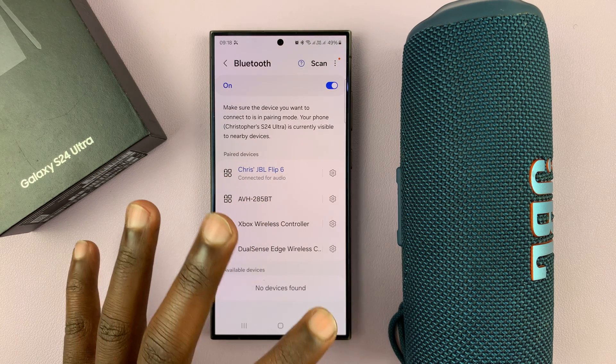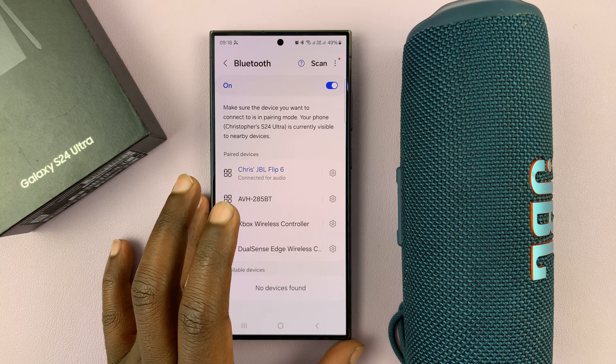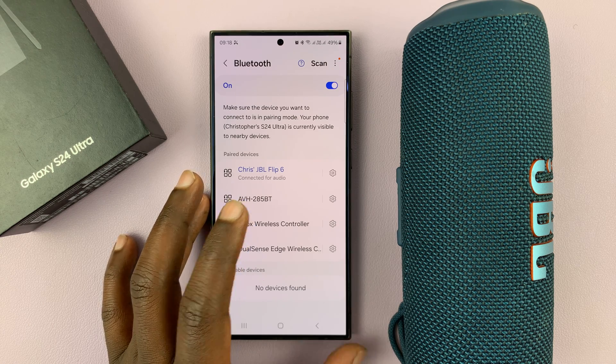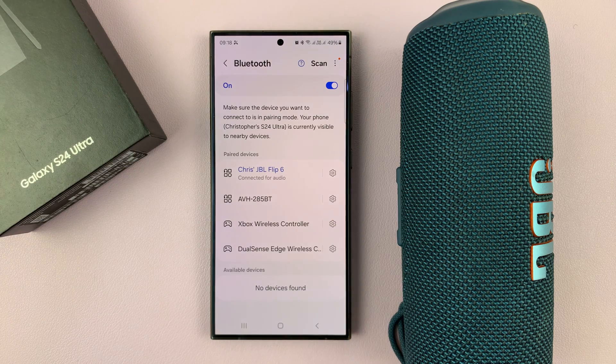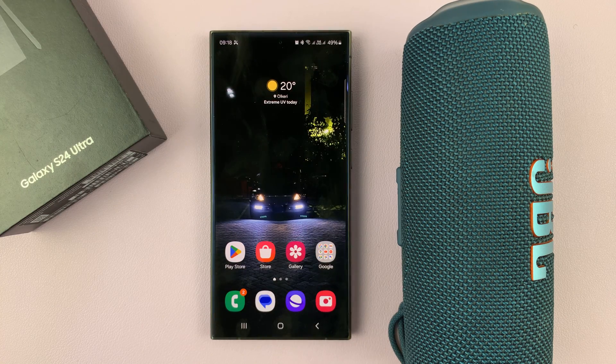Some Bluetooth speakers will give you an interface or will automatically detect the Bluetooth speaker and let you set it up. But this is basically the best way to connect any Bluetooth speaker to your Galaxy S24. Thanks for watching — comments and questions down below, and good luck.